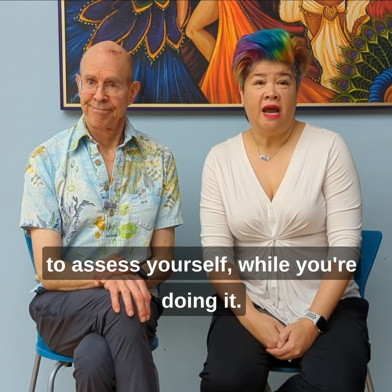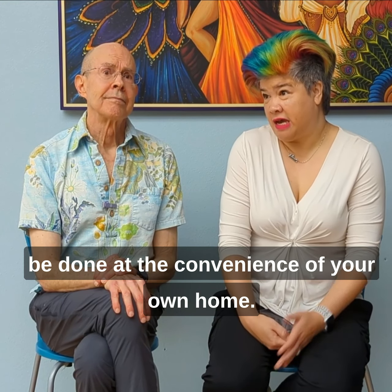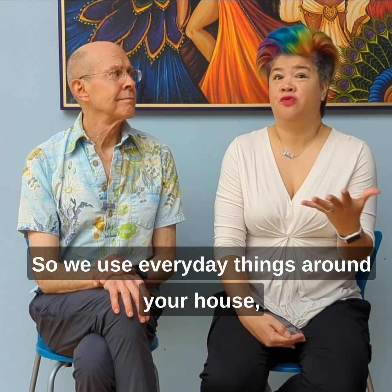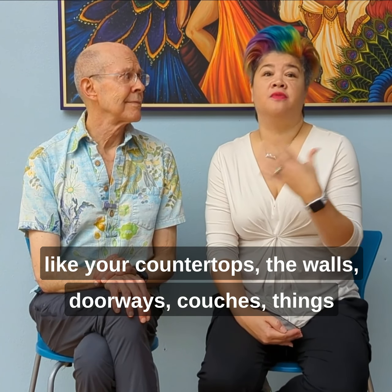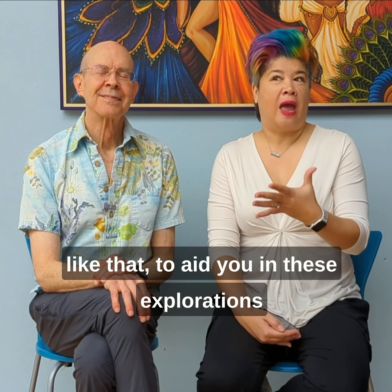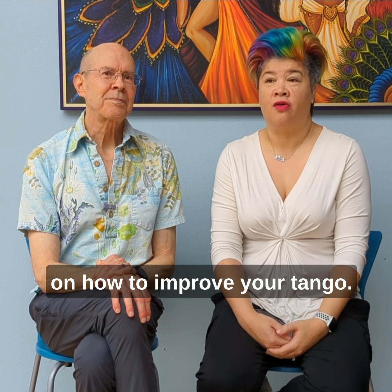While you're doing it. And the beauty of this is it's meant to be done at the convenience of your own home. We use everyday things around your house, like your countertops, the walls, doorways, couches, things like that, to aid you in these explorations on how to improve your tango.